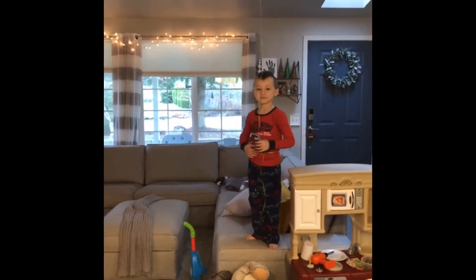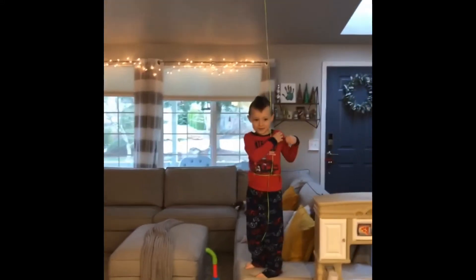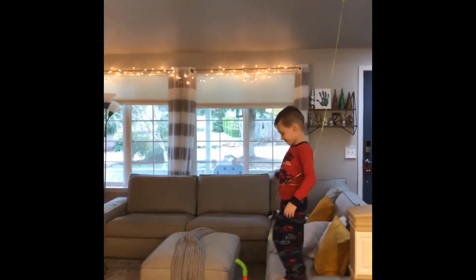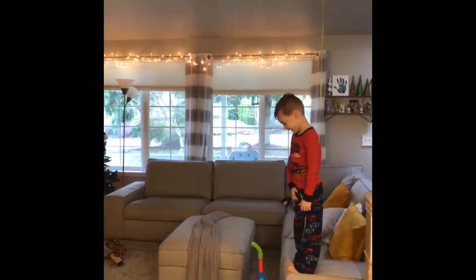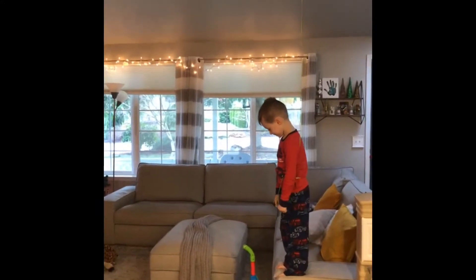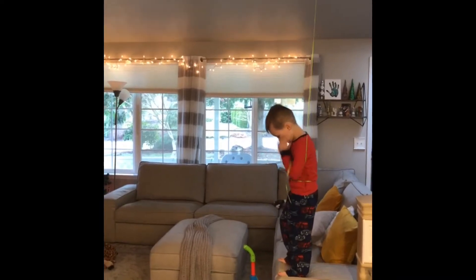That's your parachute? Okay, go ahead. Let's watch you float away into the sky. You can do it. Yee-yah!